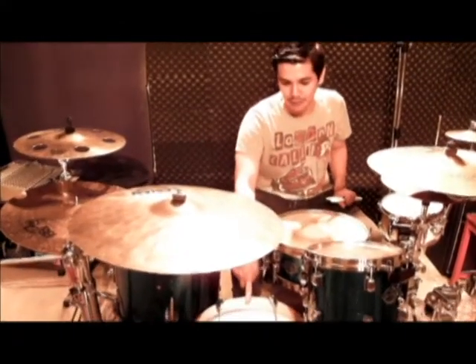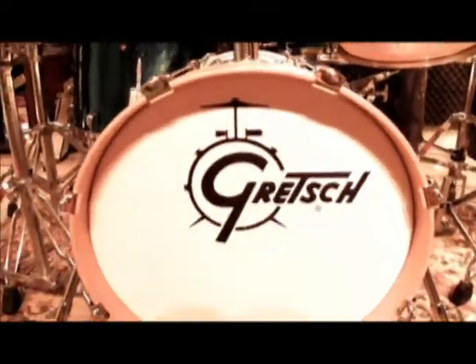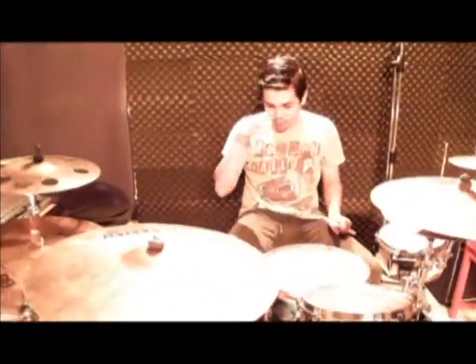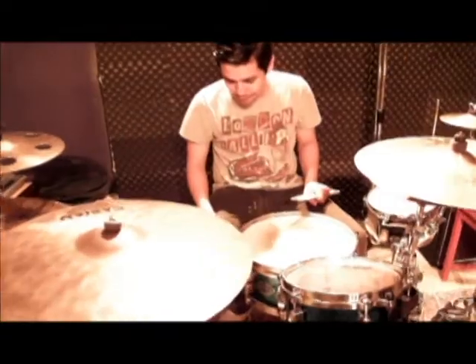For practice right now, we'll use this Gretsch Catalina 16-inch bass drum, which I have not used out to gig yet. And for my bass drum pedal, which I wish to use for live gigs, is the A6 Longboards. I have not used it for live gigs because I'm still getting used to it.